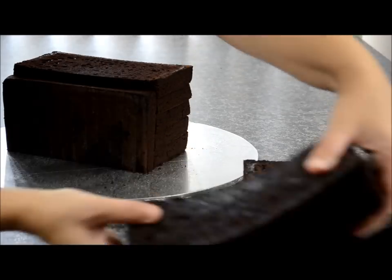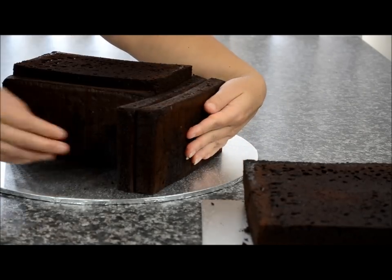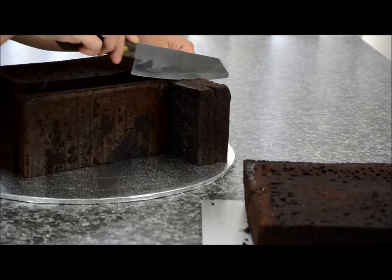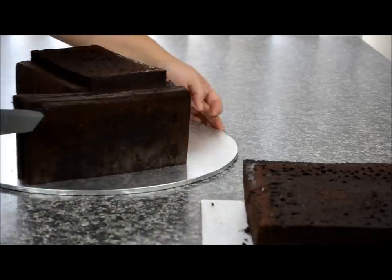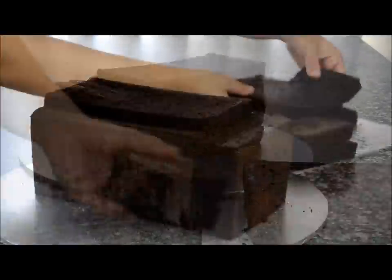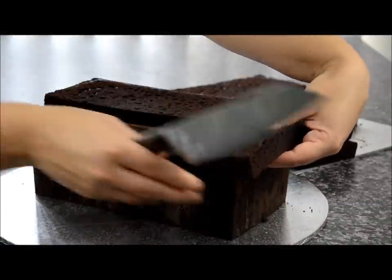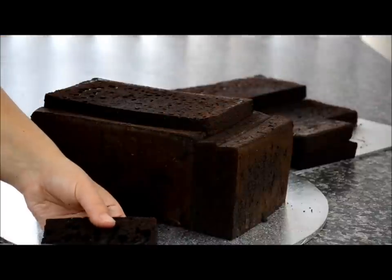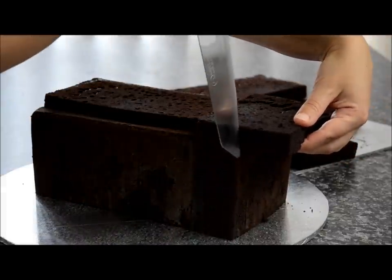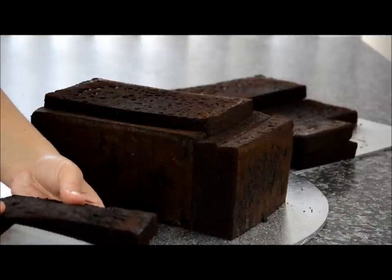Take two layers and place them at the back. Line that up, then take a knife and cut the excess off. Take another piece and place it at the back, measuring both sides. Cut that piece to fit the back section — just measure it and slice off the excess.